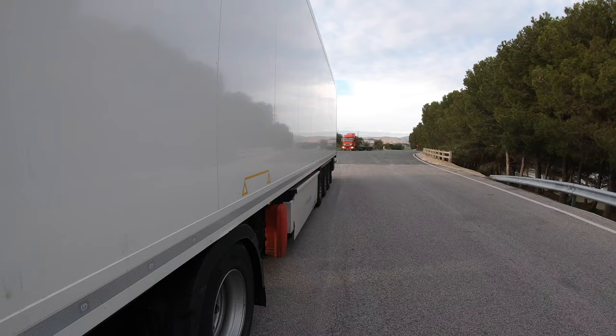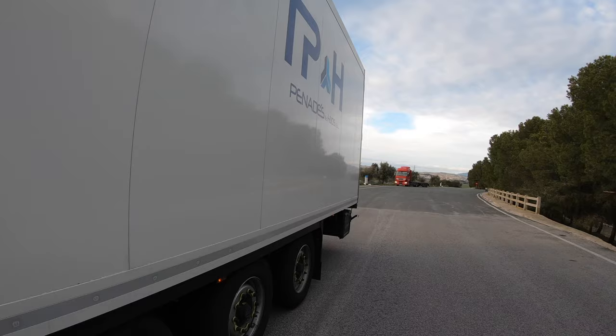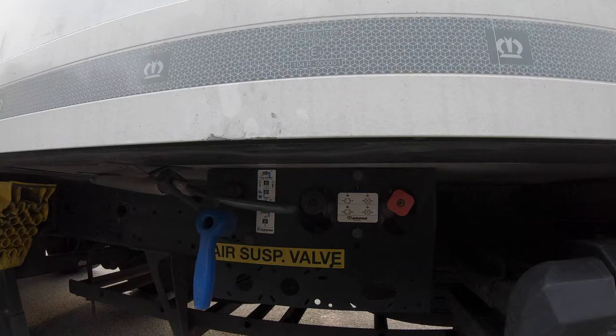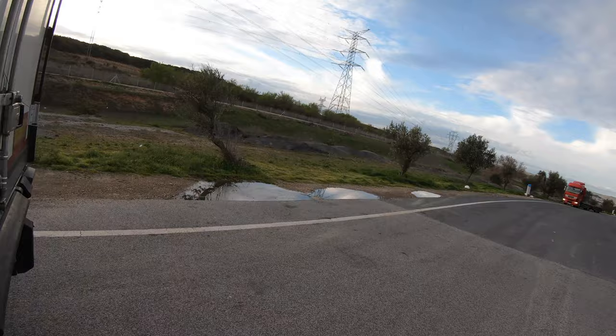The second thing we need to do is go to the rear back of the trailer and block the wheels. To do that, pull all the way this red button.